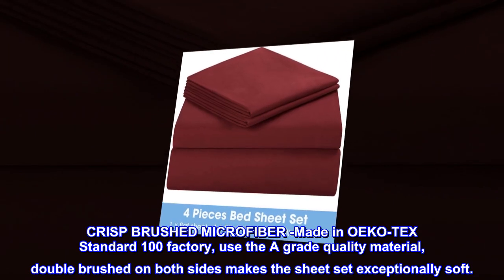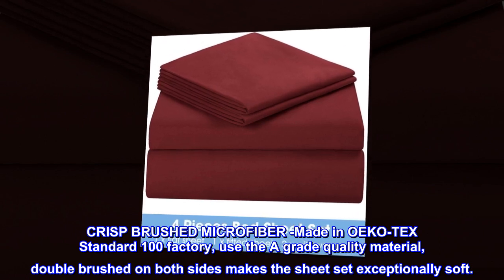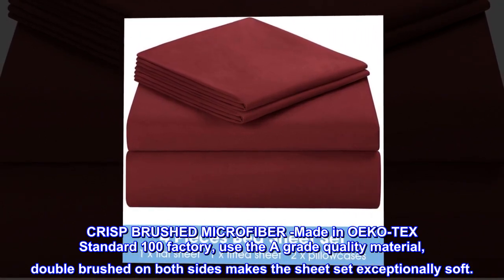Crisp Brushed Microfiber. Made in OEKO-TEX Standard 100 factory, using A-grade quality material. Double-brushed on both sides makes the sheet set exceptionally soft.